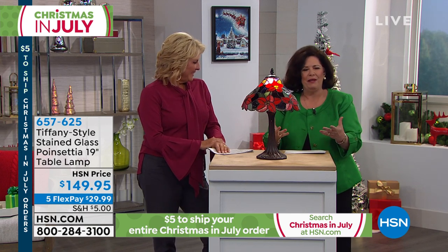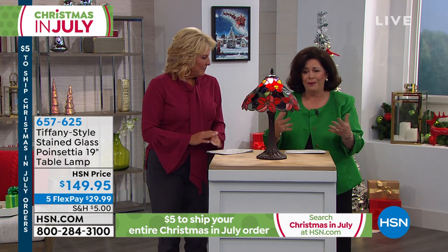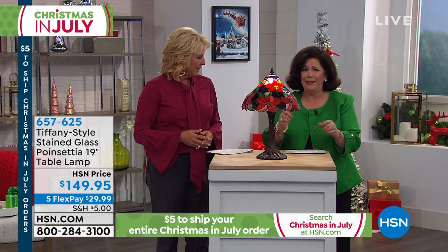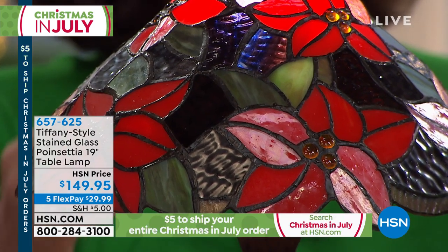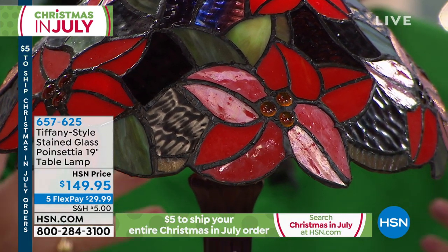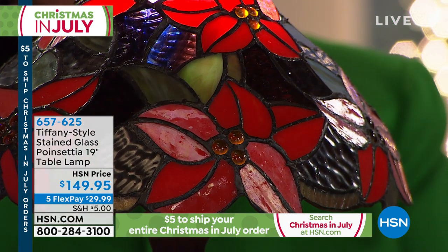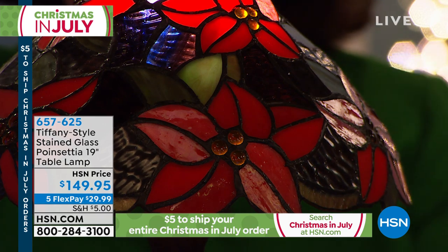Some of these things that we have worked on have been in creation for over a year. It's not something that we can make overnight or bring in at any minute. So when you're looking at pieces like this, think about the fact that they're handmade. And what were we celebrating all night today? Lighting — all different ways to create lighting in your home, how to put it together, and how to create those vignettes.